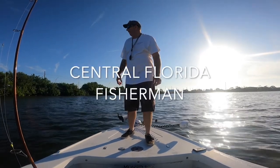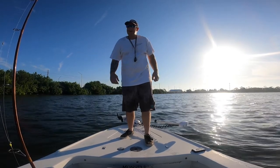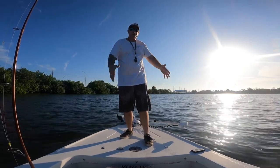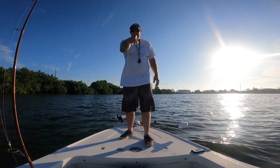What's up everybody, thanks for tuning in. Central Florida Fisherman here. We're out here on the Indian River, going to throw some lures. I got some live shrimp. We're going to hit some edges, go up to Dragon Point and fish some of the structure down off of Merritt Island. See what we can catch. Stay tuned.